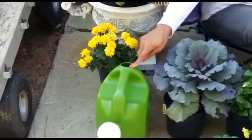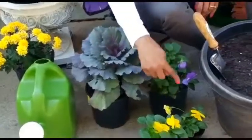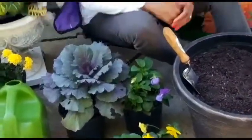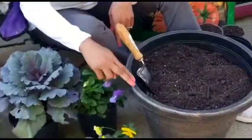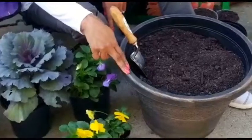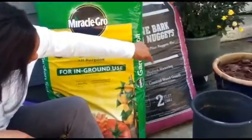So you're going to need a watering can, you'll need your kale, your pansies, and all of these things you can actually get them at your local supply center. You'll also need to have a sturdy trowel, a container with holes in the bottom of course, your garden soil, and your mulch.